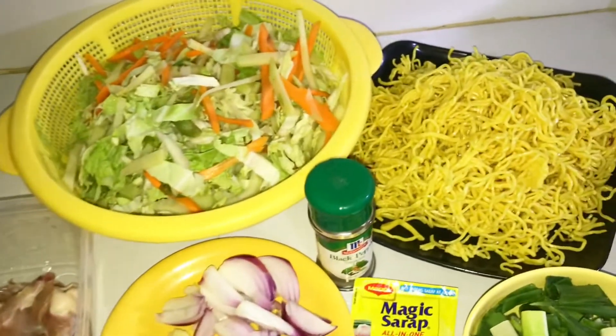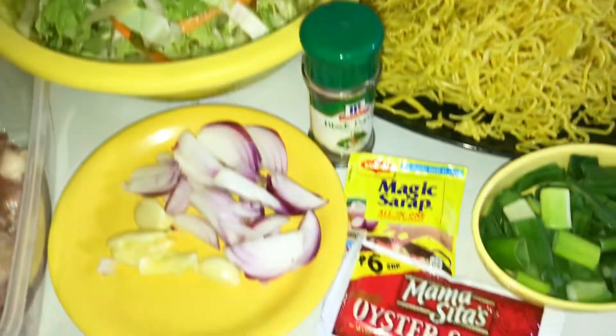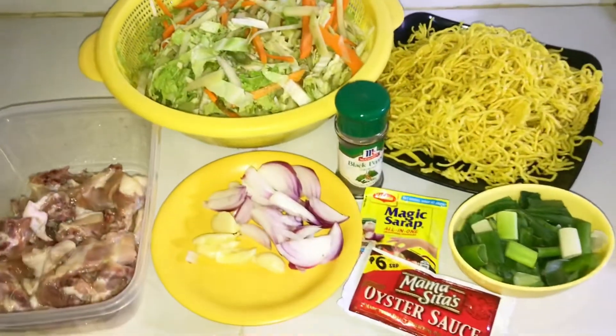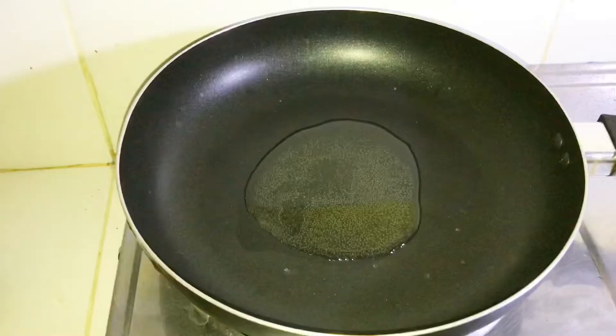Ayun — gulay, sibuyas, bawang, magic sarap, Mama Sita's. At yung chopped na chicken. Tapos paminta at yung sibuyas na dahon. Siyempre, yung pansit.